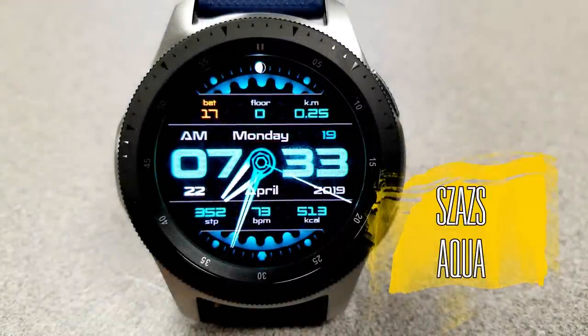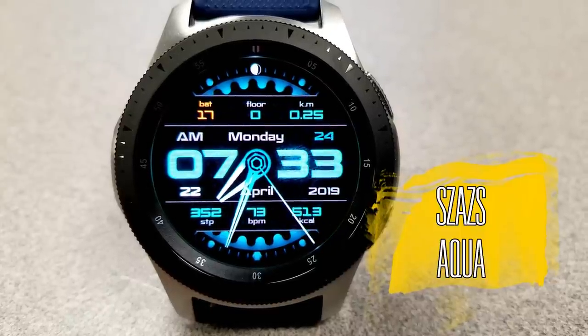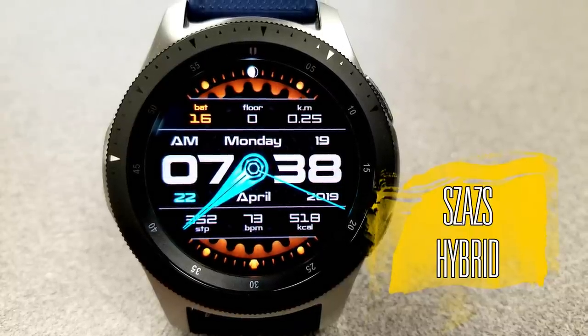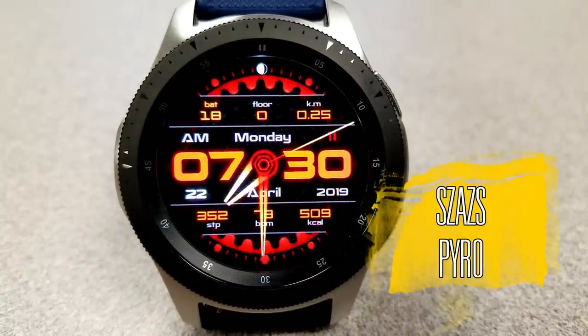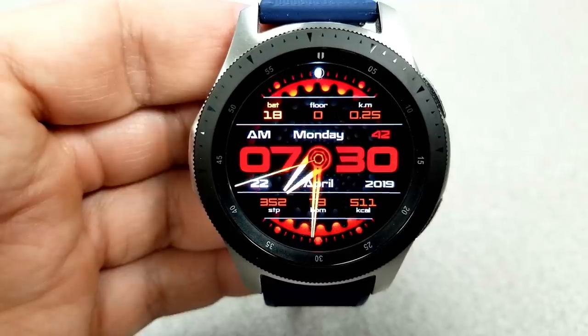Although these are three separate downloads, they are basically all the same in their design, layout, and functionality. The only difference is the color themes — you can pick this model up in aqua, gray, white, or this fiery red version, which is my personal favorite of the three.